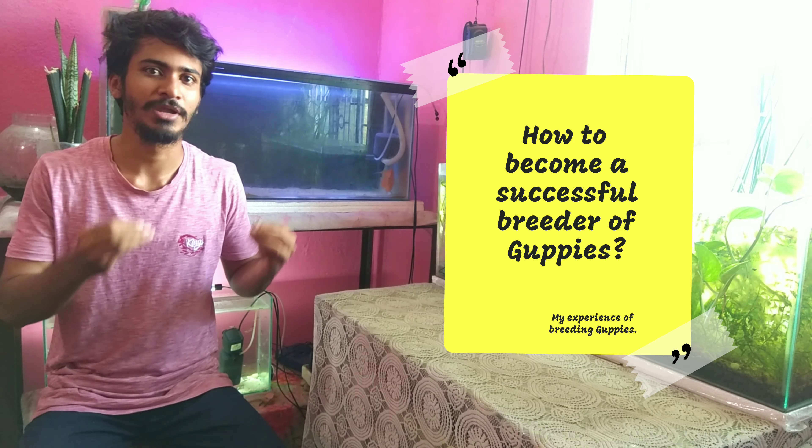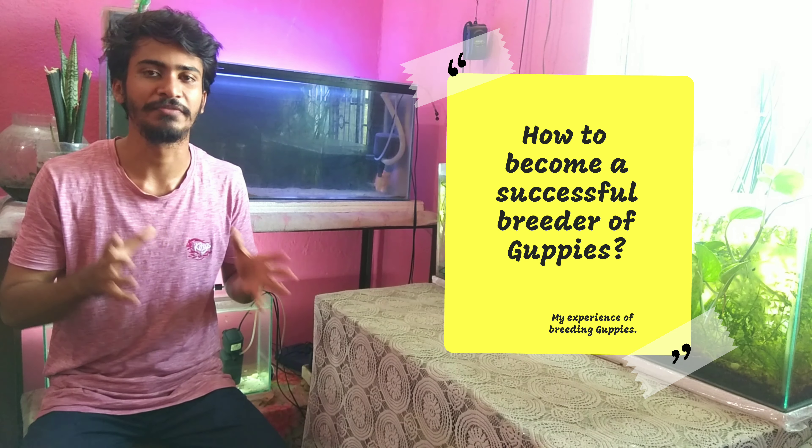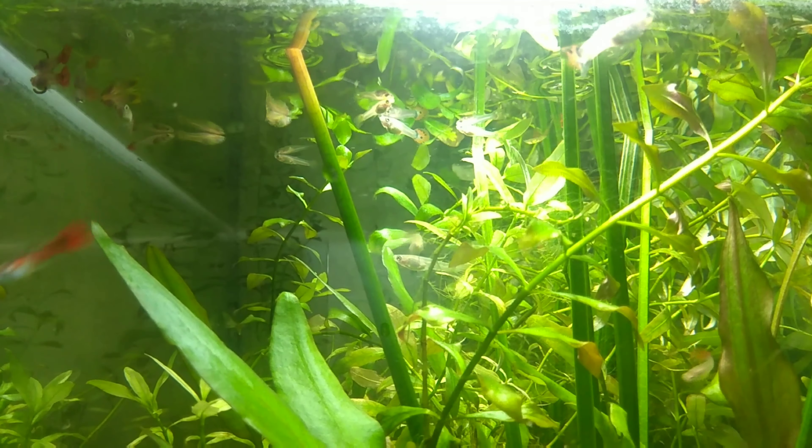Hello everyone, welcome back to a new video. Today I am going to discuss how you can breed guppy fish very easily, and I will tell you how I breed guppy fish at home. This video will be very amazing. If you are new to my channel, please subscribe so you get notified. Let's start today's video.